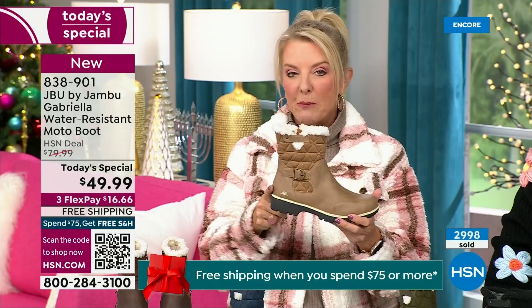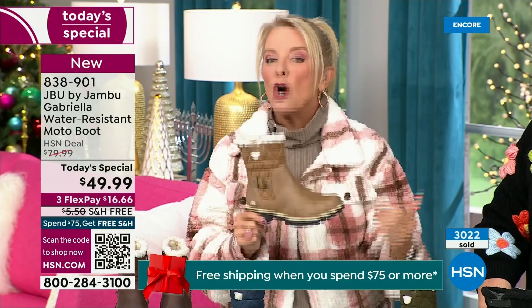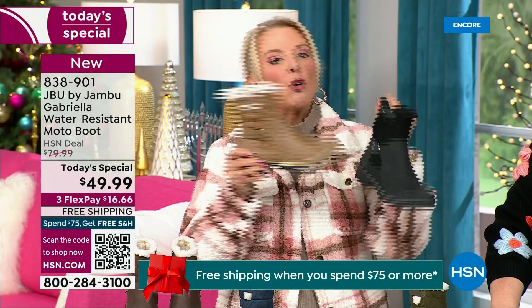If you don't have taupe, please go for it. If you want to wear a lot of jean colors, indigo, denims, chambrays — you will love this taupe with it because it's a dark taupe. I think you'll be shocked at how often you pull the taupe out more than you ever thought possible. If you're going for that second color, I would highly recommend the taupe.